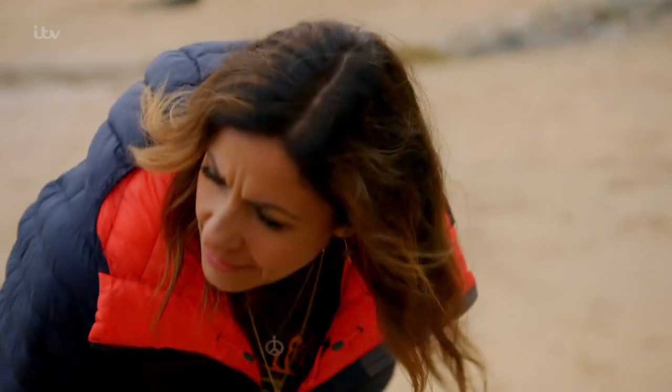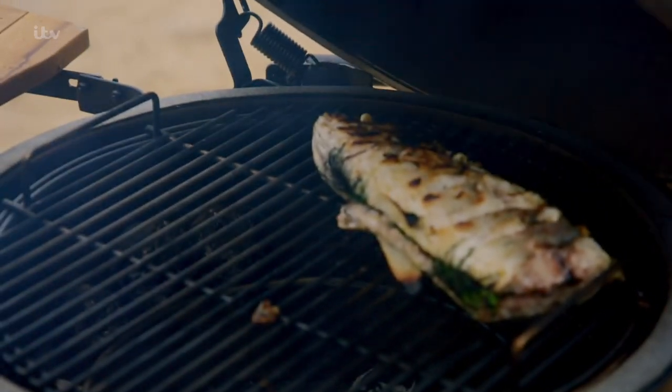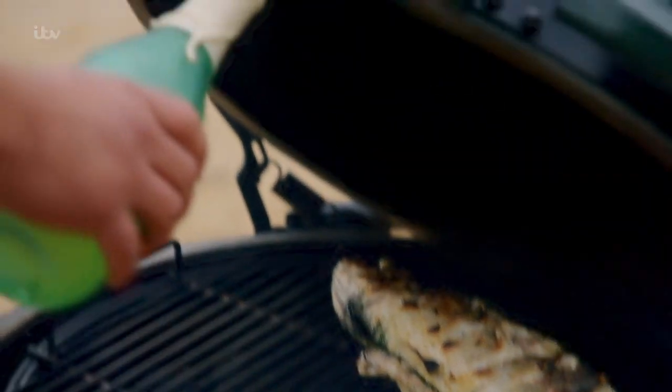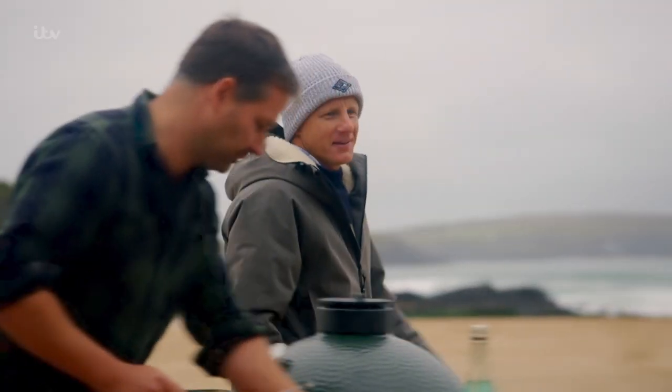Ross checks the fish — that's not bad, looking quite nice. The flesh is looking good. Now the flambe — stand back, ladies and gentlemen, mind your hairs. Whoa! Tom, come on in.